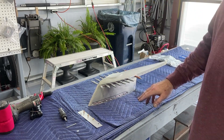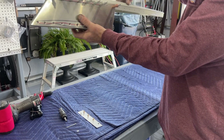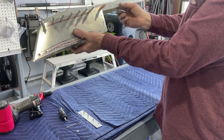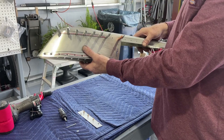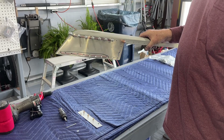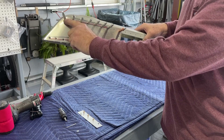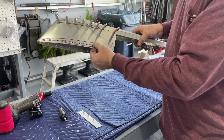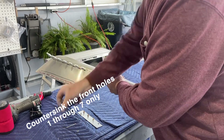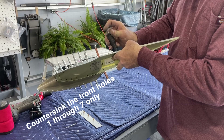The rudder tip is basically this fairing piece that sits at the top of the rudder — a fiberglass piece that has a joggle along here. This is not pre-drilled; I have drilled these holes after I clicoed it all together. Something I've encountered doing this: these first seven holes are all dimpled, just like these are dimpled here.